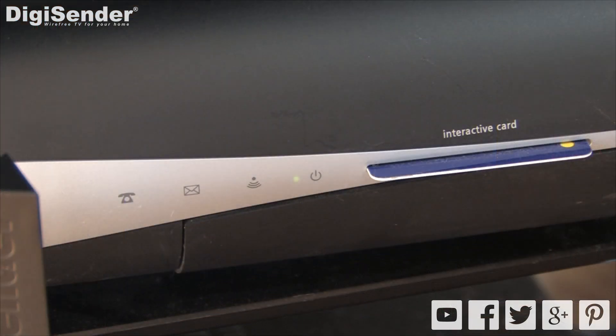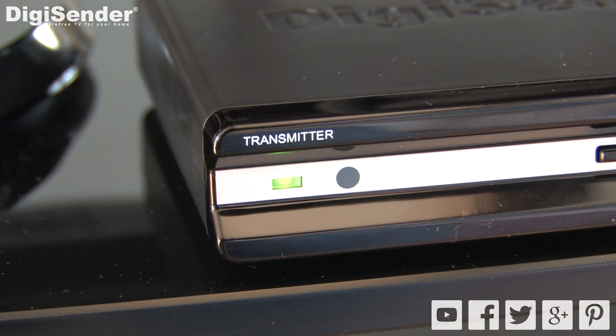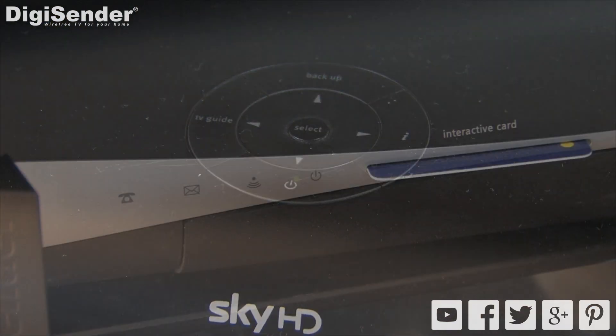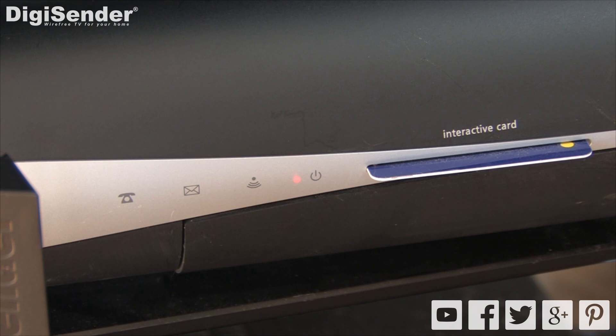If you're not getting a satellite signal on your main TV after setting up the transmitter, this may be due to one of two reasons. The first reason is that the DigiSender transmitter must be turned on before you switch on your skybox. Simply turn off your skybox, wait a minute or so, and turn it back on again.